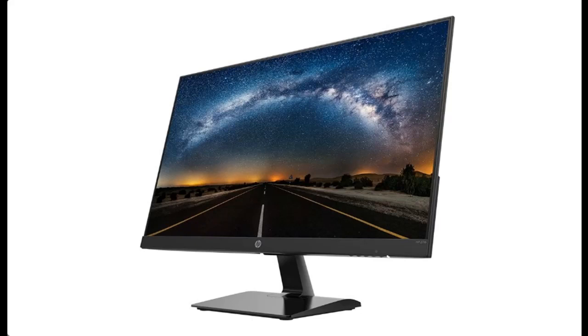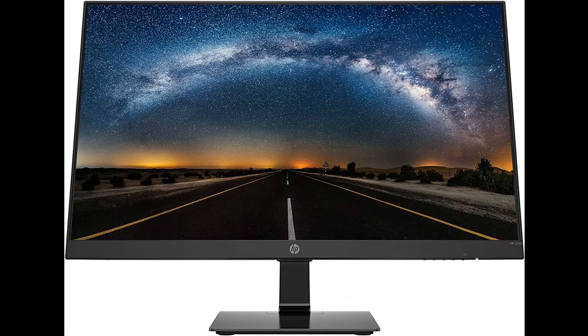Introducing the HP 27-inch FHD monitor with a 1920x1080 resolution, 60Hz refresh rate, anti-glare display, on-screen controls, plug-and-play setup, user programmable settings, in color black.